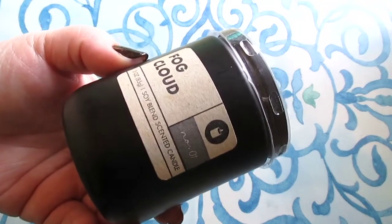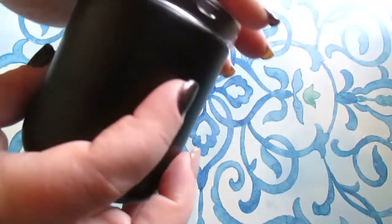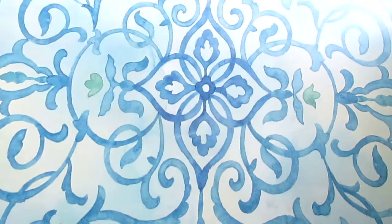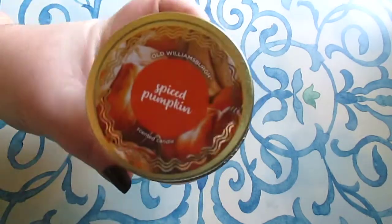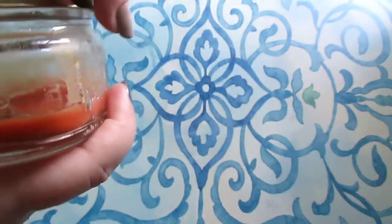Last but not least I have two candles. The Fog Cloud candle is a soy blend and burnt really nicely — I'll probably repurpose the jar, which is a very nice matte black. However, there was barely any scent throw at all, so that was disappointing.